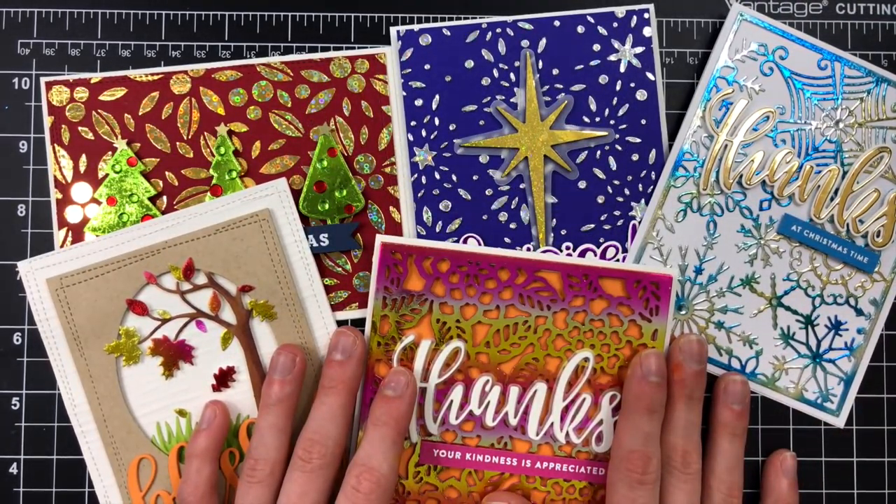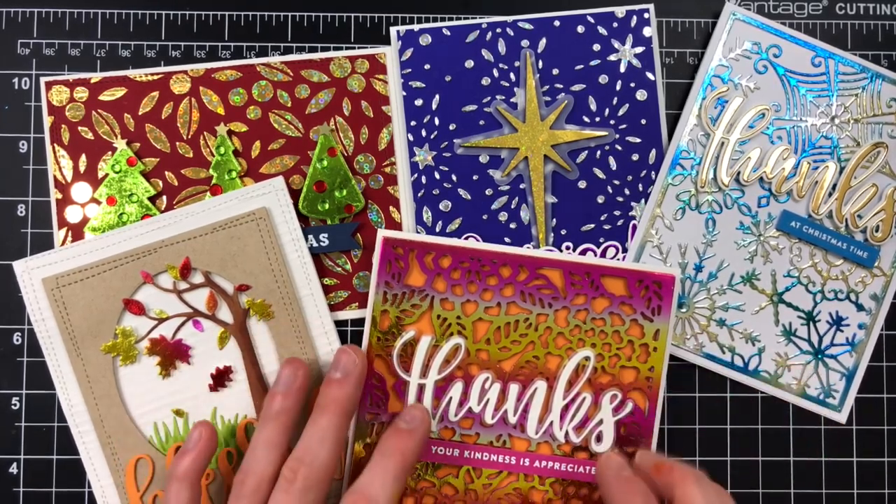Thanks so much for watching this video. I hope it's inspired you to break out your foiling projects, foils, toner sheets, and all those fun products to create foiled cards for your holiday cards or any cards in general. I'll be back soon with another one — thanks for watching, bye!